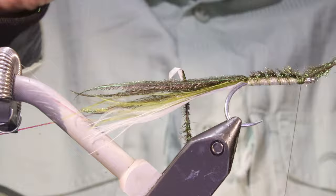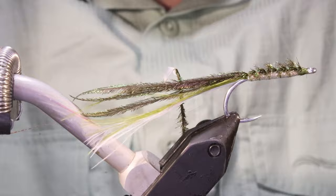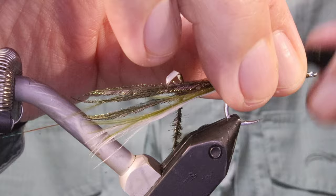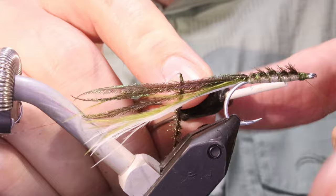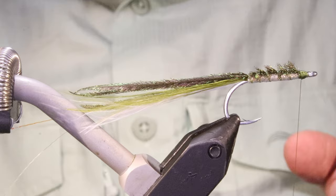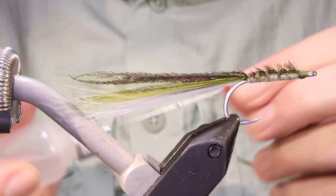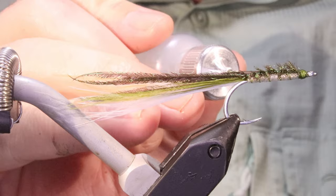Make a wee neat head - see an eye length - just tidy it up, then whip finish. I'll just trim this flash to length. A wee spot of head cement on the head and that's it.